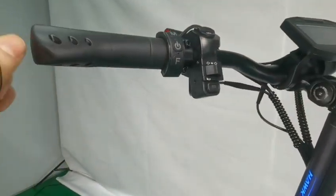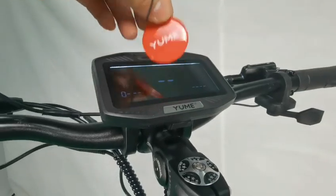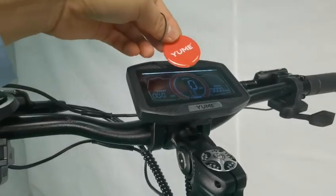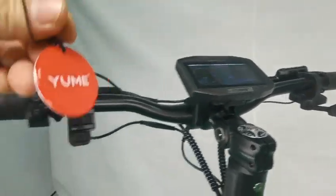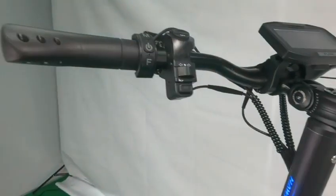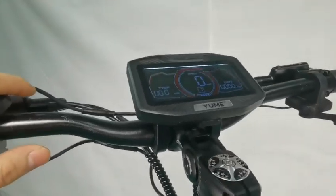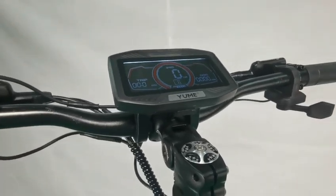Use NFC to open it — to turn on and turn off the system. The display is combined with the application to record the data of the riding.